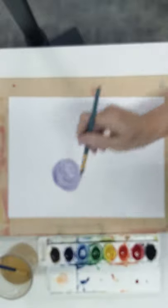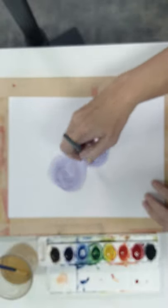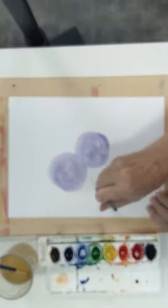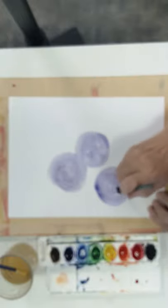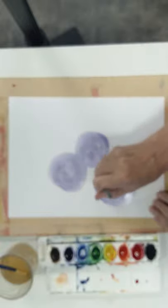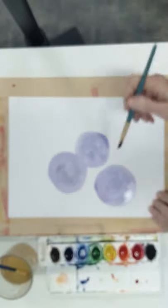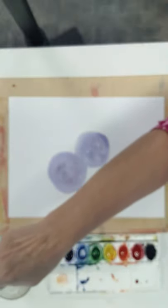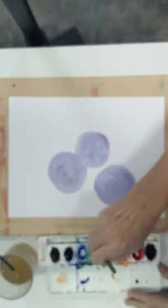Here comes another one — another water blob. I think I want this one to be a little bigger, and have them even touch each other, that's kind of cool. I'll make another one down here. I like to make groups of odd numbers, like three or five. Sometimes I'll do two and four, but most of the time I like my numbers to be odd. So these are three. I'm going to wash my brush and wipe it off.